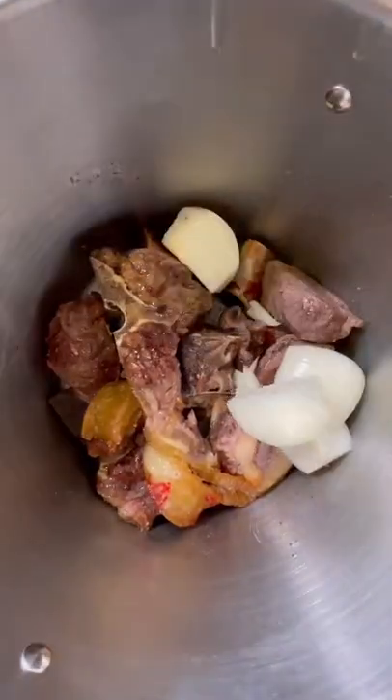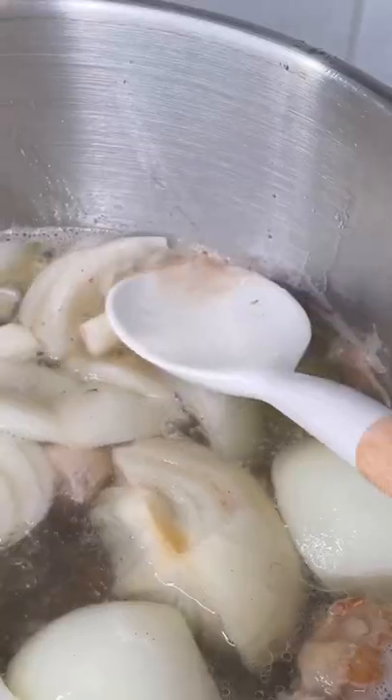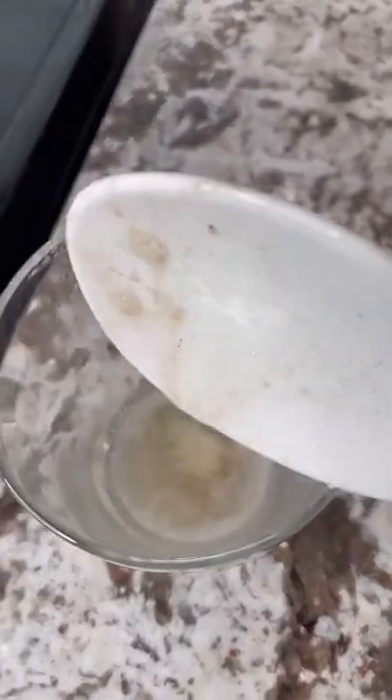Transfer to a stock pot, add onions, celery, carrots, garlic, and water. Bring to a boil, then reduce to a gentle simmer while skimming any excess fat off the top and discarding it.